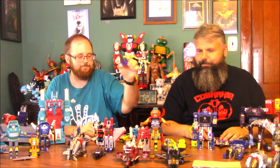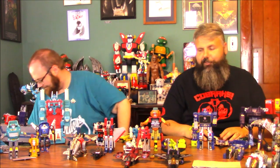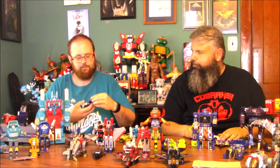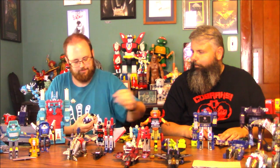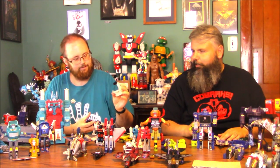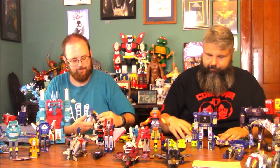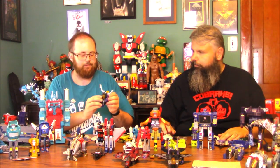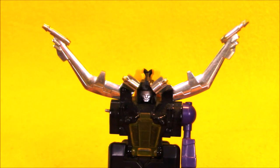Combiners are one of my favorites. Oh, here's the chest piece to Devastator. There's part of Wheeljack. This is a pretty beat-up Insecticon — looks like it could be the pincer or beetle one.